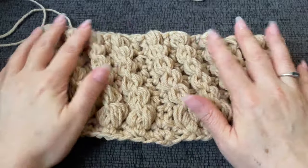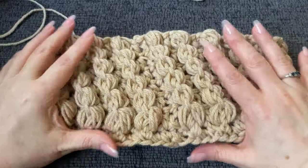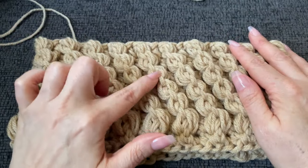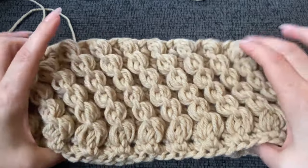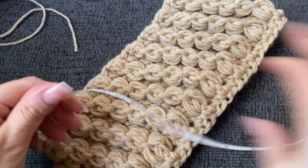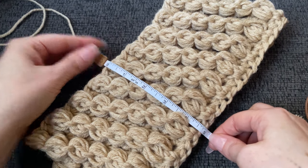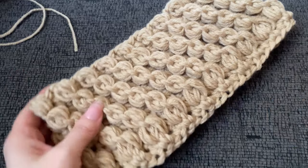I did not need to work all nine rows — it's just the right size for me. I worked six rows and that's plenty — about five inches from chest to chin for me.